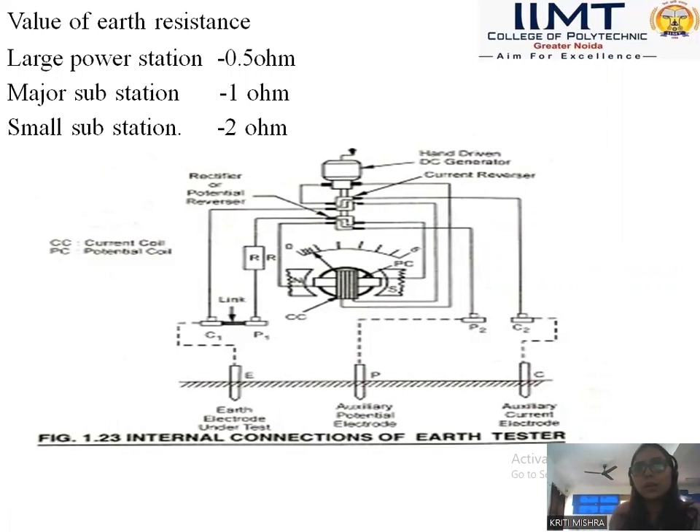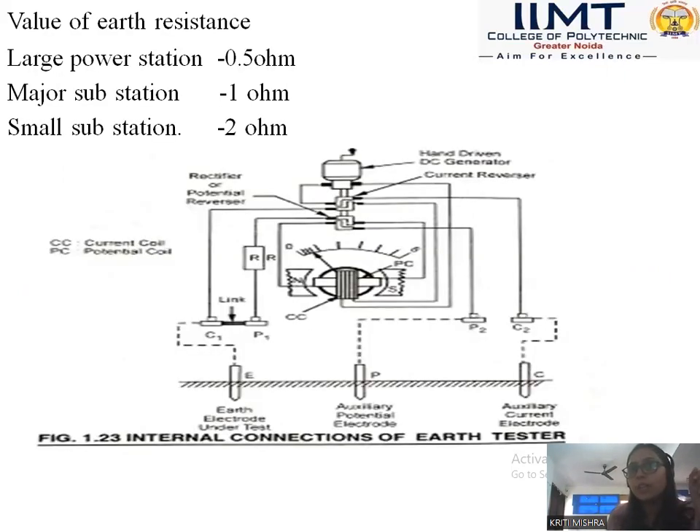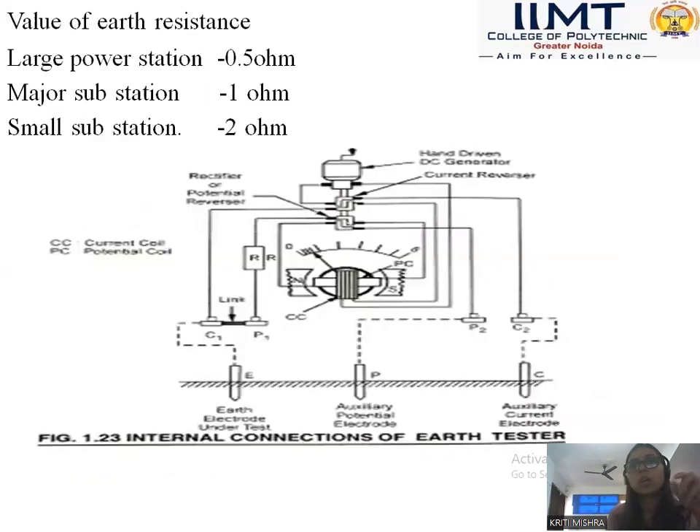Here we have three electrodes: earth electrode, auxiliary potential electrode, and auxiliary current electrode. These electrodes are inserted inside the ground when we dig the earth and put them inside. We rotate the hand-driven DC generator and the value of earth resistance is indicated directly on the scale when the handle is turned at uniform speed. The distance between earth electrode and current electrode should be 25 meters, and between potential electrode and earth electrode it should be 12.5 meters. When we maintain the distance and drive the hand-driven generator, we can measure the value of earth resistance.